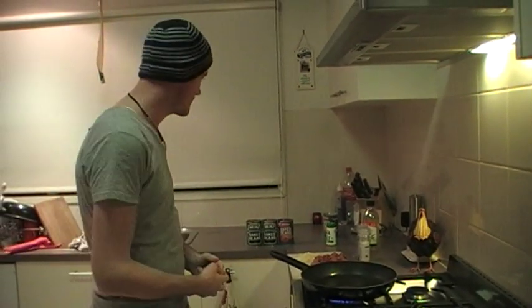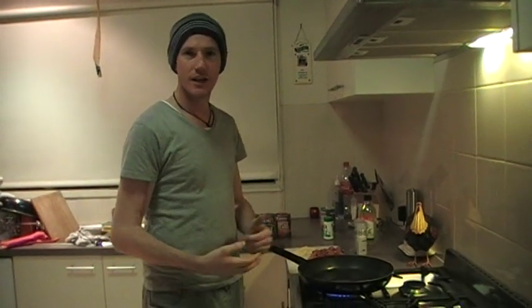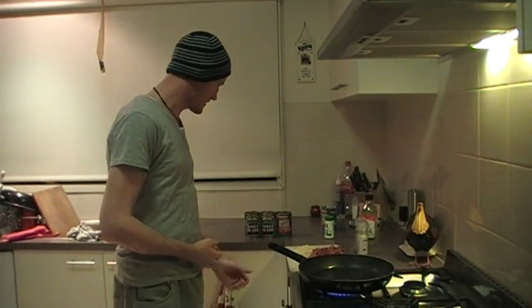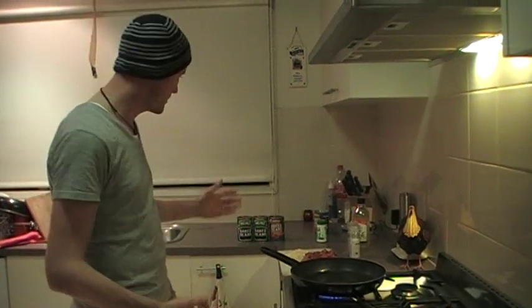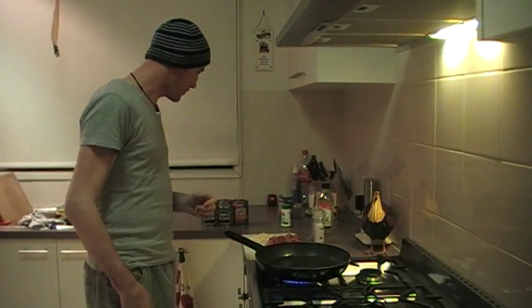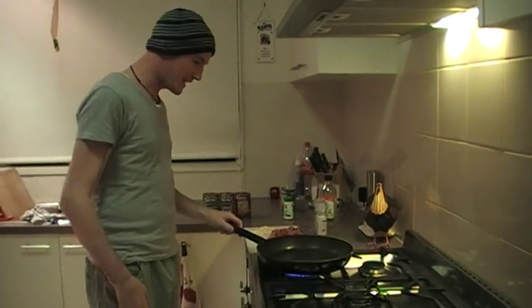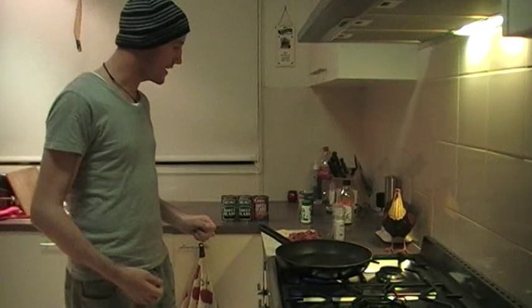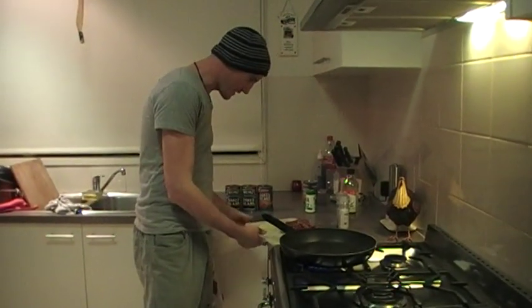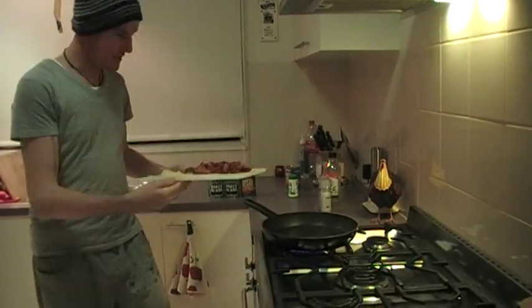I'm going to show you how to make a really cheap bite to eat that will take you five or ten minutes and it will cost you about five or six dollars. I call it Cowboy's Supper because the cowboys in Western America survived on baked beans and cheap sausages. That's what it is — it'll take you five or six minutes to cook and it will taste awesome.